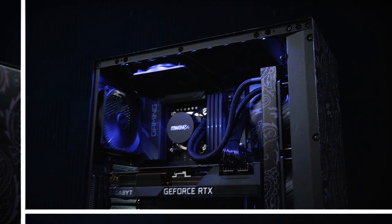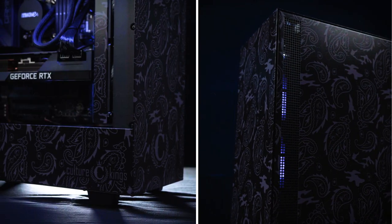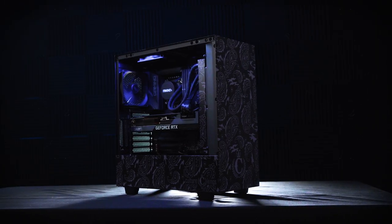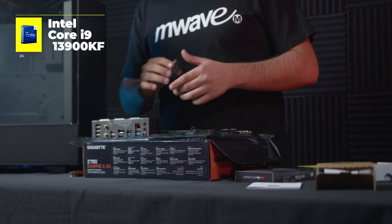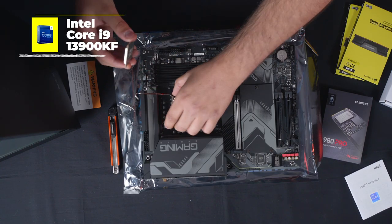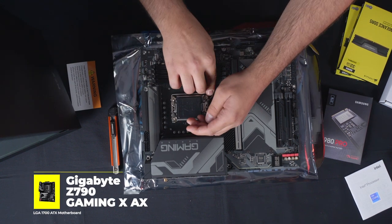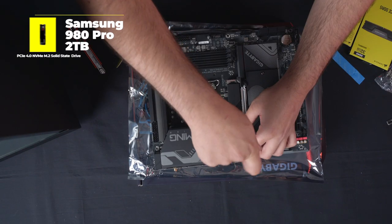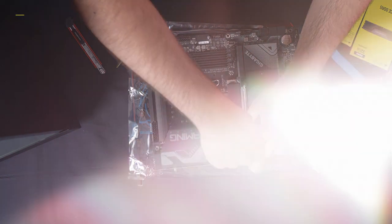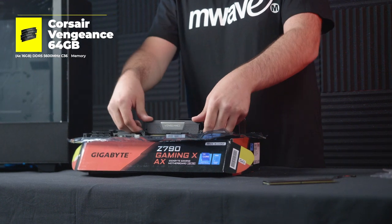For this custom PC we didn't just want to have a sleek blackout aesthetic, but we also wanted performance and the power to handle anything that's thrown at it. Starting out with the latest Intel Core i9-13900KF, this 13th Gen CPU processor is installed in a Z790 Gaming X motherboard from Gigabyte, along with a Samsung 980 Pro 2TB Gen 4 NVMe M.2 SSD, a whopping 64GB of DDR5 memory, and Windows 11 Pro installed.